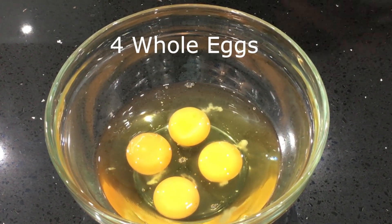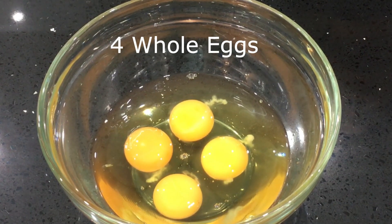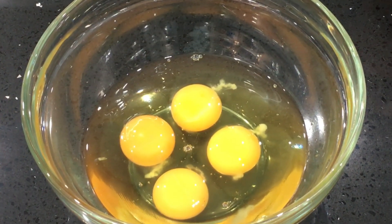I am going to use 4 whole eggs. I know a lot of people eat only egg whites and throw the egg yolk away, thinking it is unhealthy. But egg yolk contains amazing nutrients — it is really good for your skin and hair.